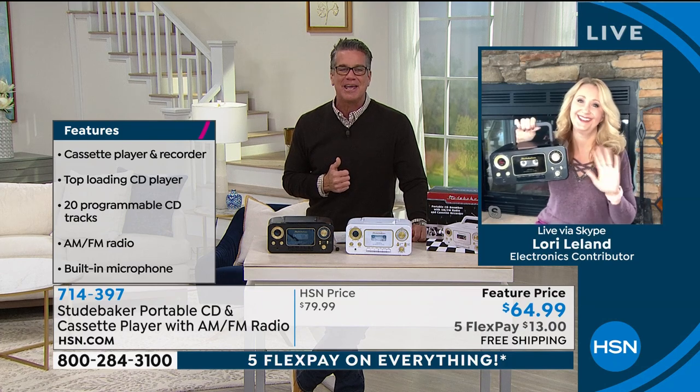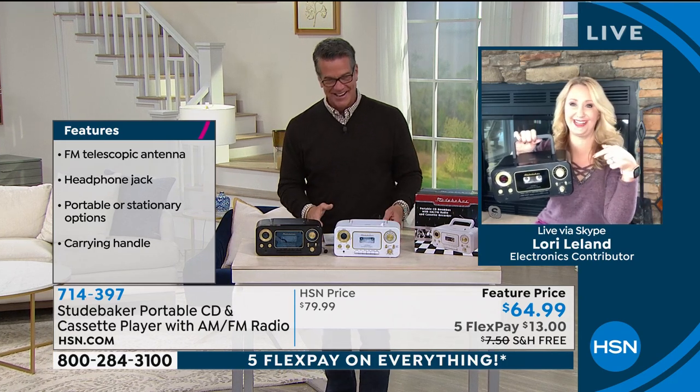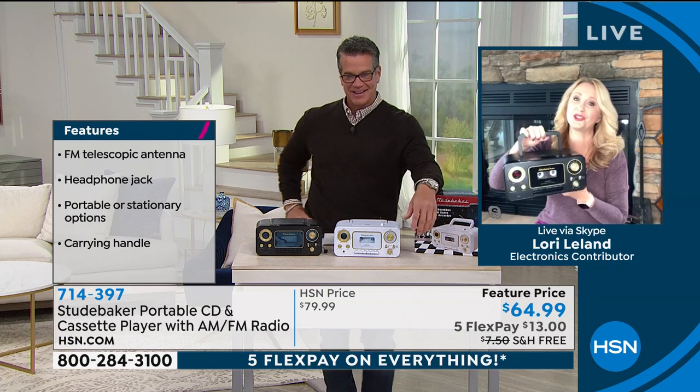Here's lovely Lori Leland to take us on a little tour. Hi Lori! I'm on vacation in the Smoky Mountains of North Carolina, and I brought this with me so I can have all of my music. We love it because Studebaker offers incredible portable music on the go — that rotary dial with the AM FM radio is amazing. I love the soft gold features on both the white and the black, so you can have great access to music past, present, and future.